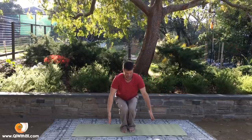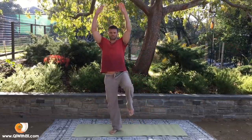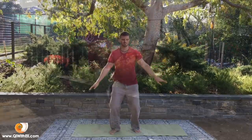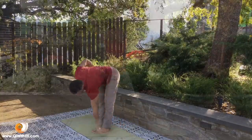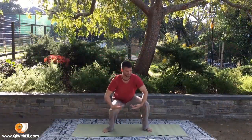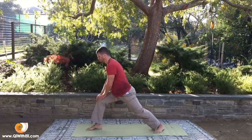I found that Qigong is a great exercise, a great practice to actually heal the knees. So today we'll do this routine together and we'll see how to increase the strength of the muscles that hold the knee joint, and how also to increase the Qi flow or the synovial fluid in the knee joint itself.